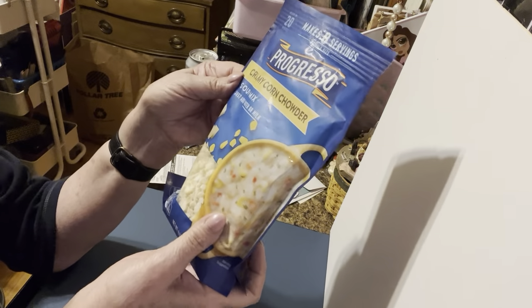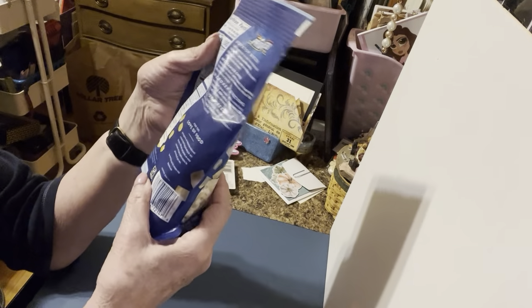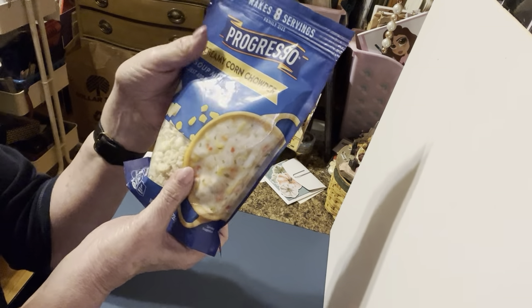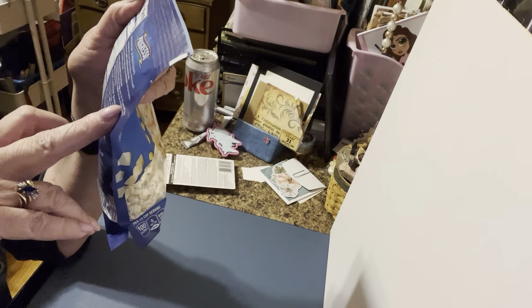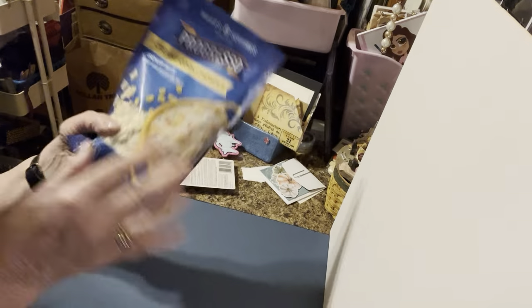Let me see what else I have — this is something I found for the first time today: Progresso creamy corn chowder. The reason I bought it was because have you seen the price of Progresso canned soup lately? This makes eight servings and it was only a dollar and a quarter. They suggest adding two cups of milk on the stovetop for a creamier chowder. The expiration date is December 2024, so we're good for a while.